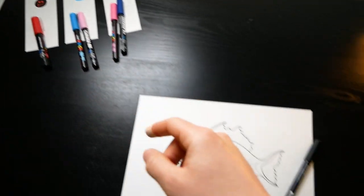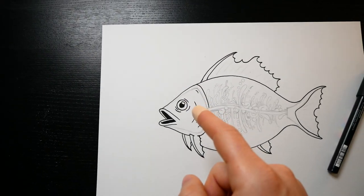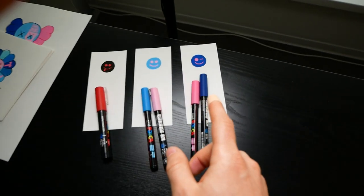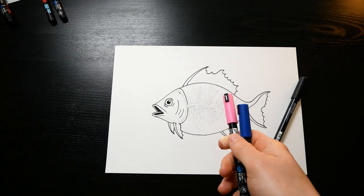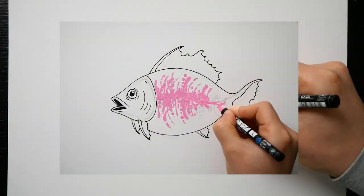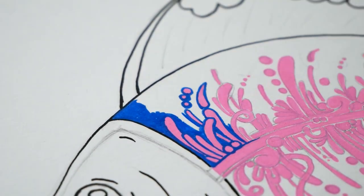Now it's time for the coloring. In my fish example, I want to make the head and the fins light blue and then the body dark blue. Let's start with the dark blue, which means we will have to pick that pair of colors to color in this section of the fish. I prefer to start with the pink color before going in with the blue, because once the pink is in place, you can easily go over it with the blue to create smooth edges — which doesn't work as well the other way around.